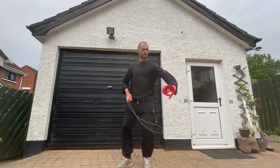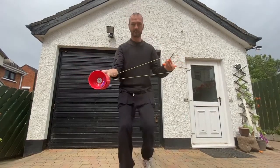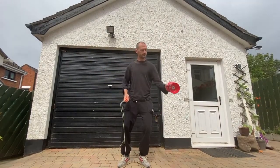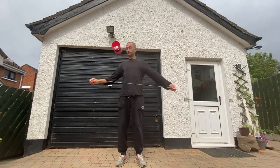You can pretty much do all the same kind of throws, but with the Diablo sat on the string already. Make sure you know which hand stick is which, so that when you take it in the hand that spun the Diablo, you don't end up with a twisted or crossed string, unless that's what you need for the next part of your trick.